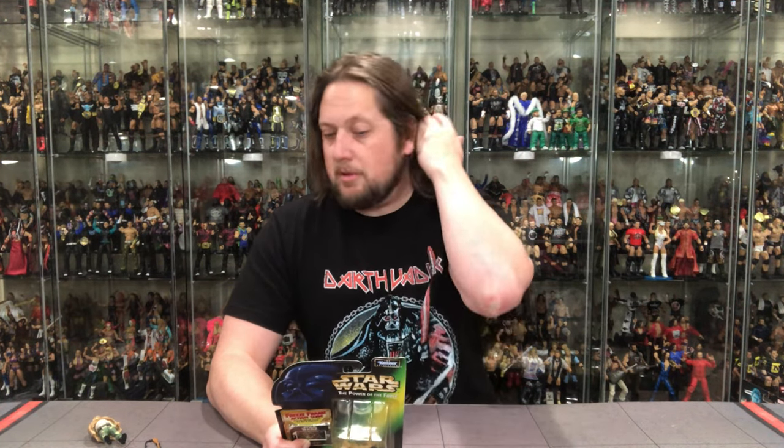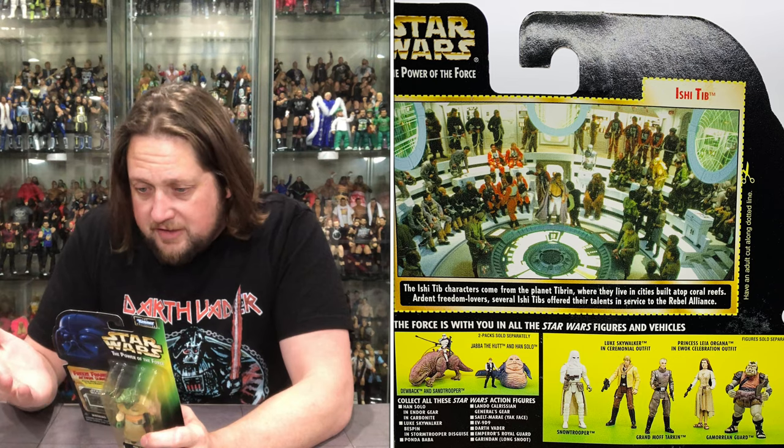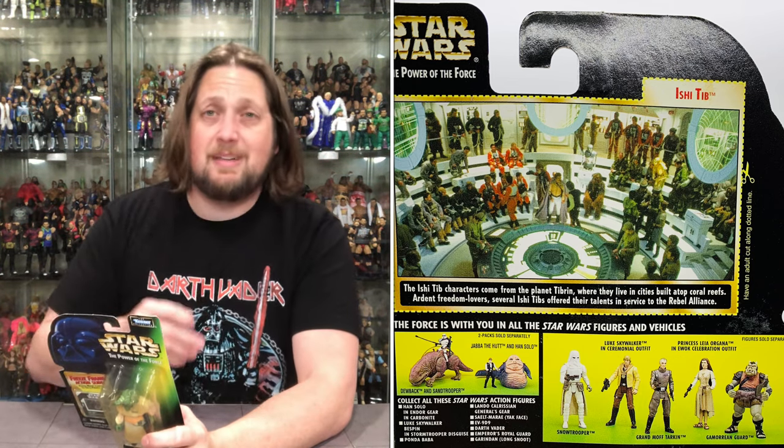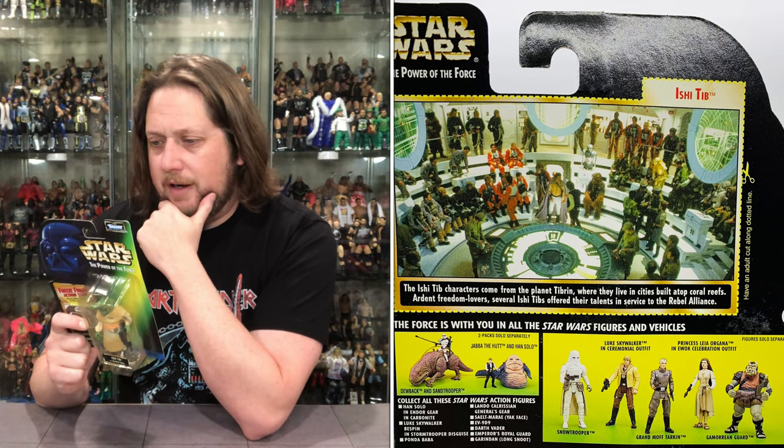The Ishi Tib come from the planet Tibrin, which I hear is not beautiful this time of year, where they live in cities built atop coral reefs. I wonder if they're familiar with the Mon Calamari — if they ever crossed paths. Ardent freedom lovers, several Ishi Tibs offered their talents in service to the Rebel Alliance. Aren't we all ardent freedom lovers? Is there anybody out there who says freedom's not for them? I'm trying to find him on the back of this picture and I cannot. I see Prune Face on this one — and Nien Nunb back here — these guys were in the same war room together. But I do not see Ishi Tib anywhere.